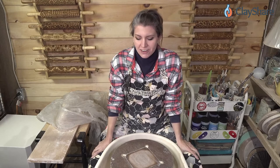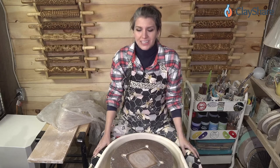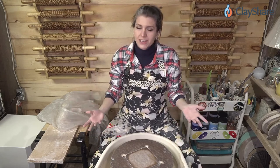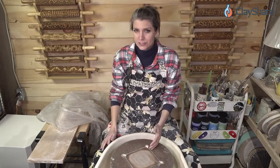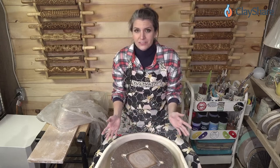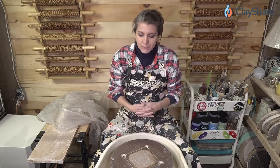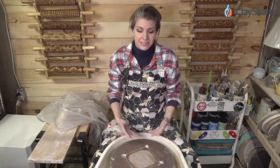Cylinders are basically the building blocks for everything else we make in pottery. It's the beginning form — it's the form we all start with. Some folks start with bowls; when I was learning, we learned cylinders first. You could not make a bowl until you could make a good cylinder. We're going to talk about cylinders tonight and I'm going to give you some tips — things I've learned over the years, things that have been taught to me, and things I figured out.